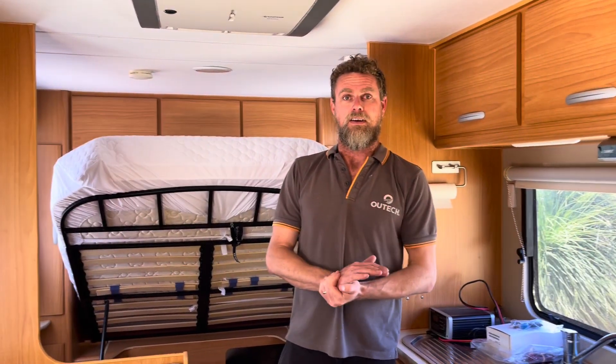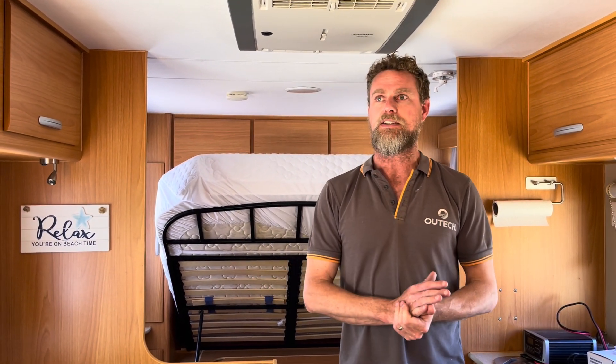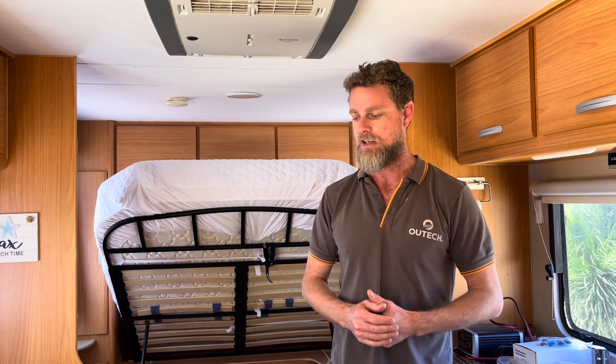G'day Dan, tell us about this job. G'day guys, so this one's a bit of a different build for us — this is a Victron build. The customer requested Victron, pretty happy with the functionality that Victron offers, so that's what we went with for this particular customer.